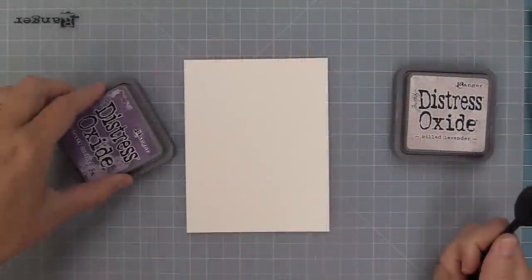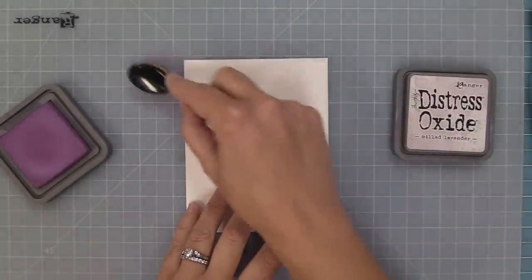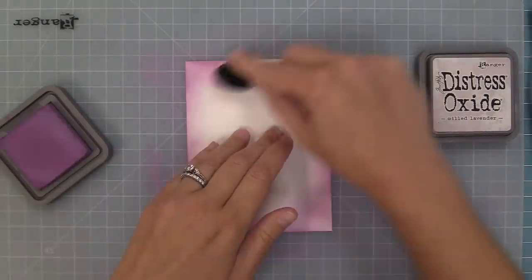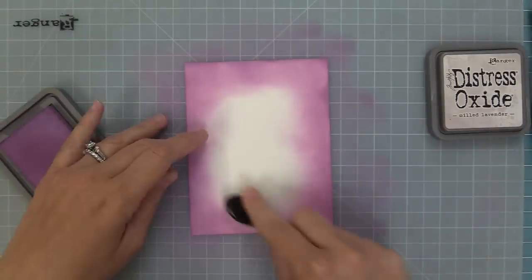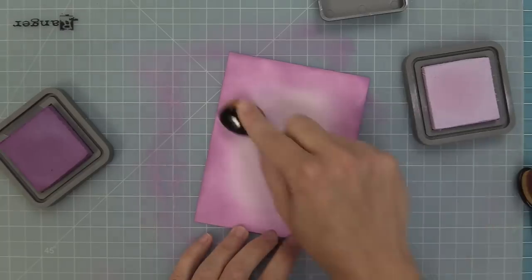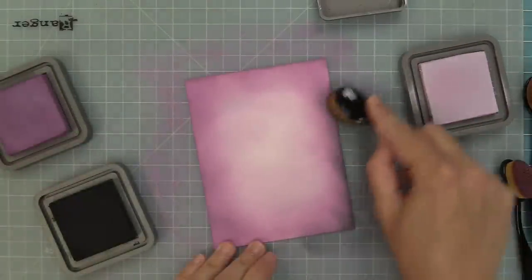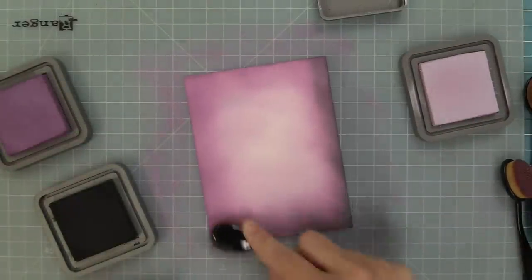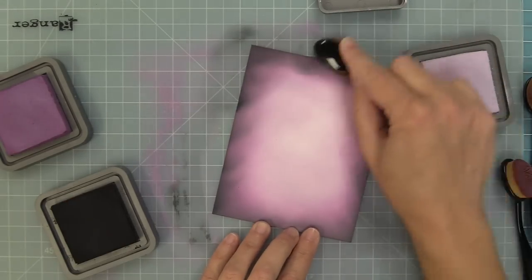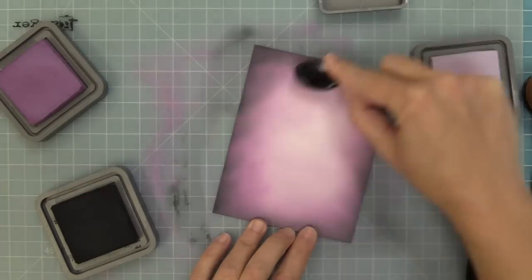Now it is time to start creating a card, and we're going to be recreating a card by Tammy that is so gorgeous. I'm starting here with some white cardstock at five and a half by four and a quarter and we're going to create a cool spooky purple background with darker edges and a lighter middle. We're using dusty concord on the outside edges and then milled lavender towards the inside. To make any Halloween background look super spooky, all you need to do is add some black ink to the edges, then go back in with the dark purple to blend it out a little.